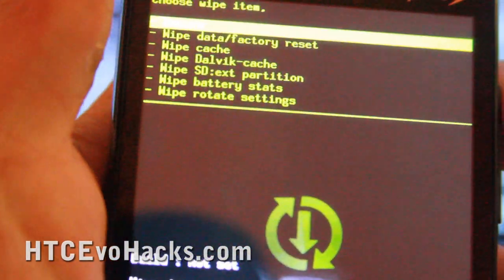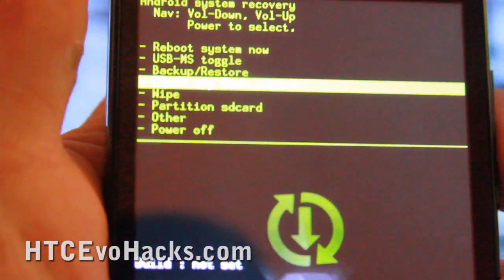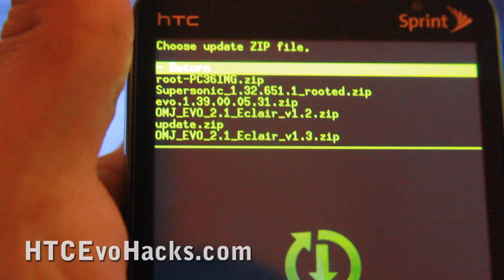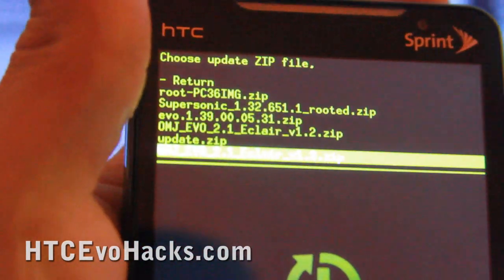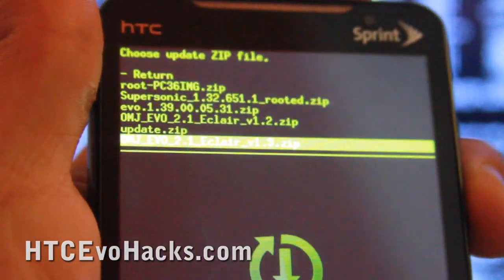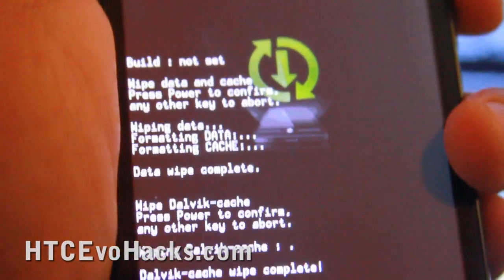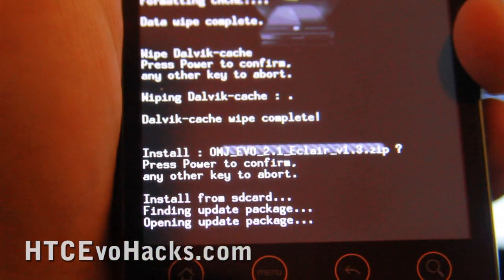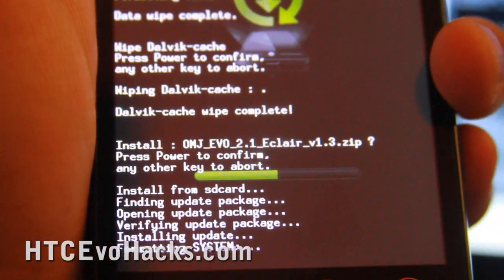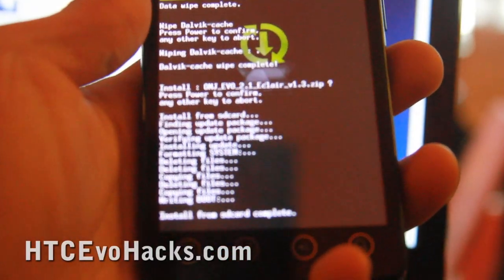Then go to wipe Dalvik cache, hit power, and hit power again. Once that's complete, hit the power button once, go down with the volume button to 'flash zip from SD card', hit the power button, and select the latest version — 1.3 in my case, but there may be newer ones by the time you see this. Hit the power button again. This is going to take about five minutes.